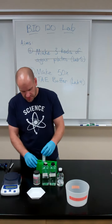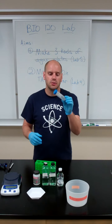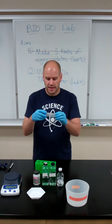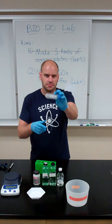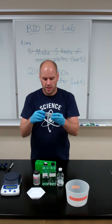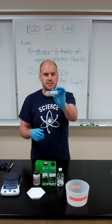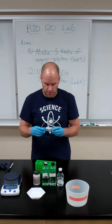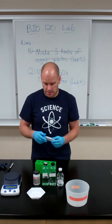We're going to make this in a 50 mL conical tube — the kind that usually has a blue top or an orange top and is screw-capped. It has a little white panel where you can label the tube. I've labeled mine '50X TAE' with my initials and the date. Remember, all three of those bits of information need to be on everything we make in this lab.